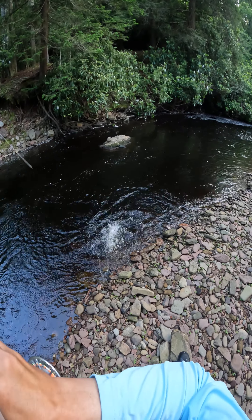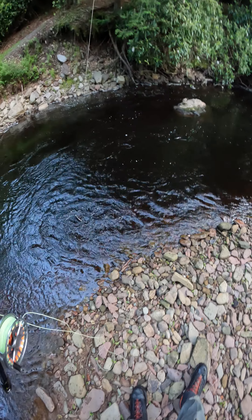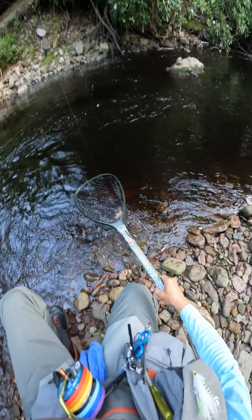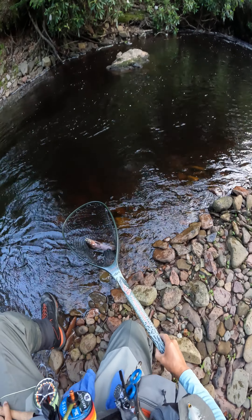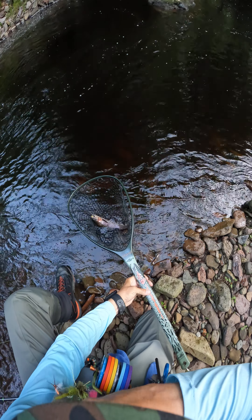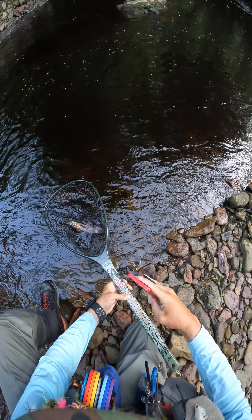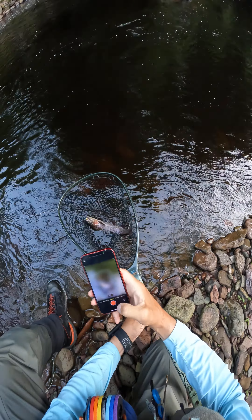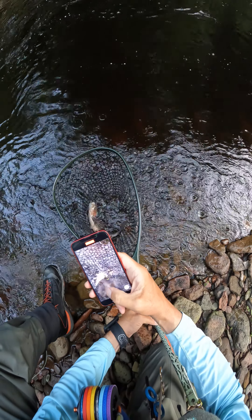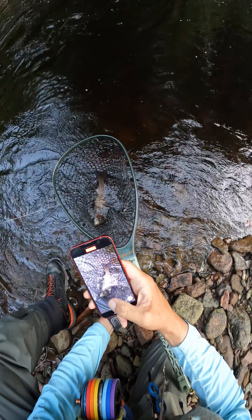That was awesome. That took the dry dropper. There we go — that was pretty cool. Put that Rosenhopper. That was pretty cool; this is my favorite. We were going to put that on top.